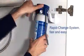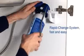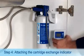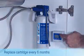The rapid change system allows fast and easy filter exchange. Step 4: Attaching the cartridge exchange indicator. A signal will remind you to replace the A1000 filter cartridge after six months.